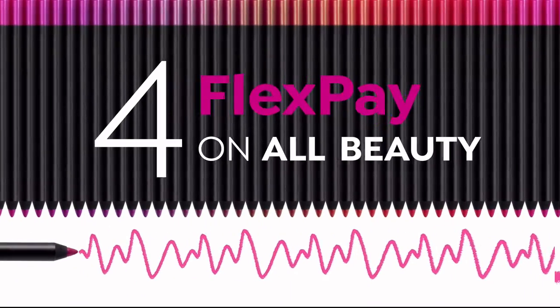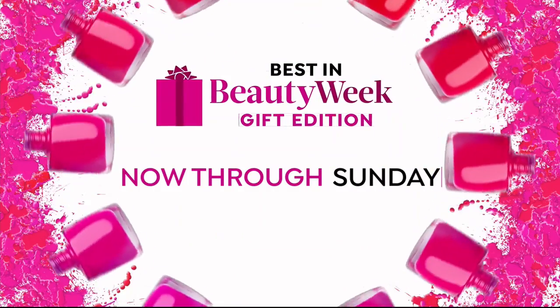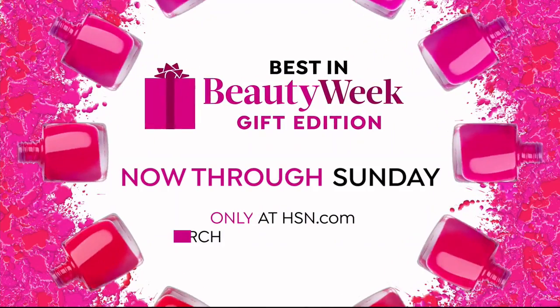Four flex pay on all beauty all week long. Best in Beauty Week gift edition, only on HSN.com.